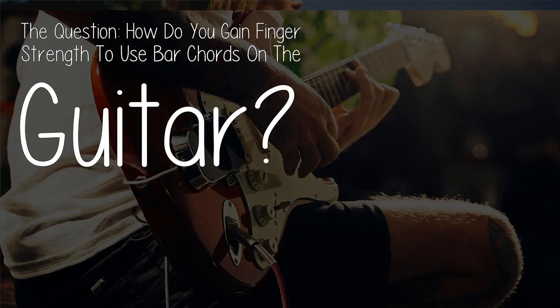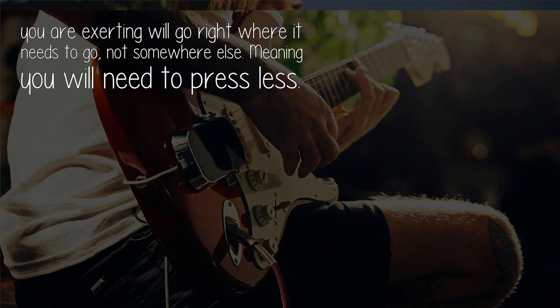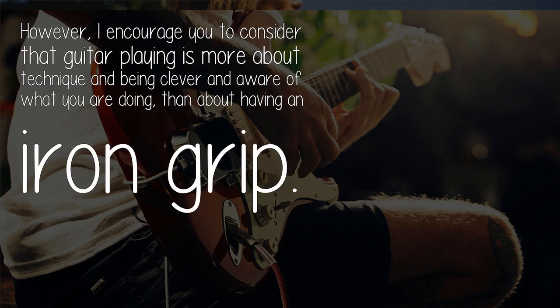The question: how do you gain finger strength to use barre chords on the guitar? There are exercises which are effective, and practice will make your tendons and muscles progressively stronger. Careful and aware practice will also give your hand flexibility, allowing for the right angles, meaning that whatever pressure you are exerting will go right where it needs to go. However, I encourage you to consider that guitar playing is more about technique and being clever and aware of what you are doing.